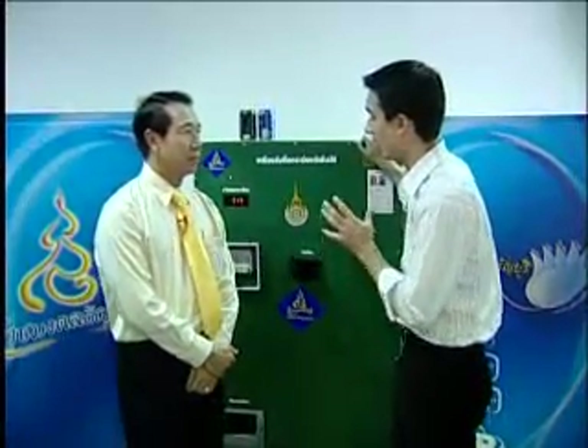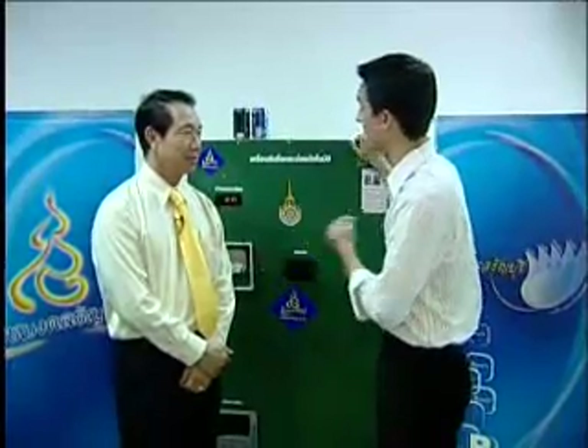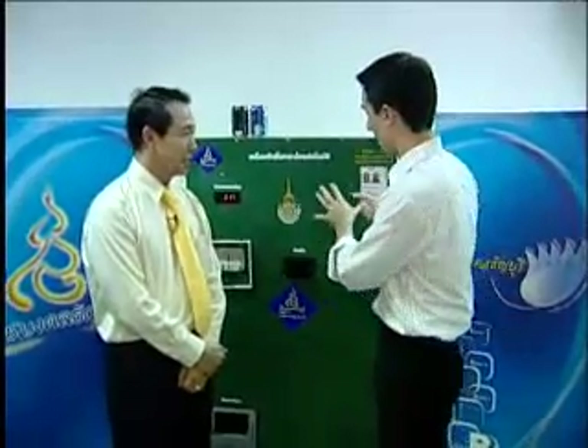We've been all around the university today. We've come inside one of the classrooms where you have a unit which I can see has wonderful commercial value, but also in terms of helping our environment and recycling. What is this big green machine behind us?